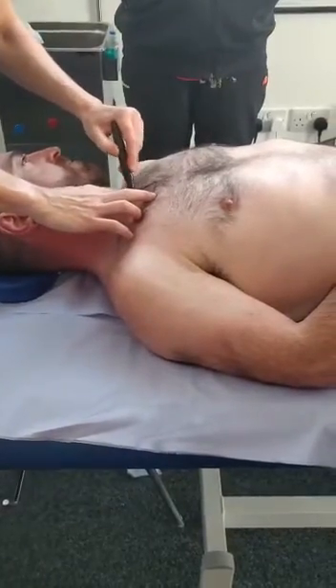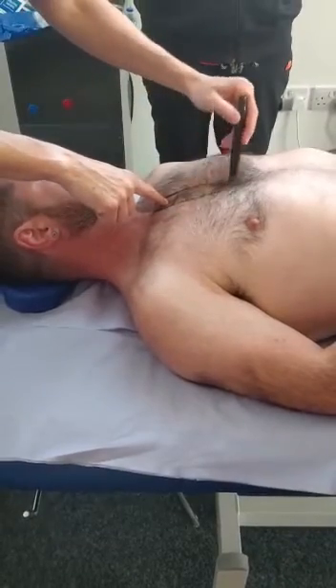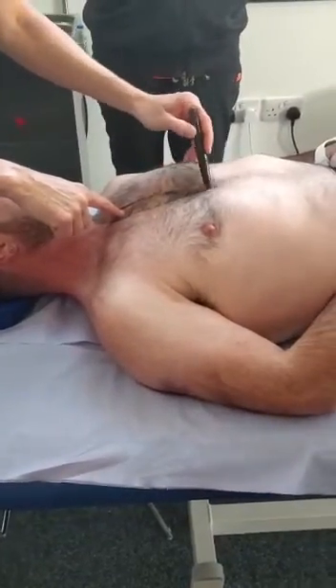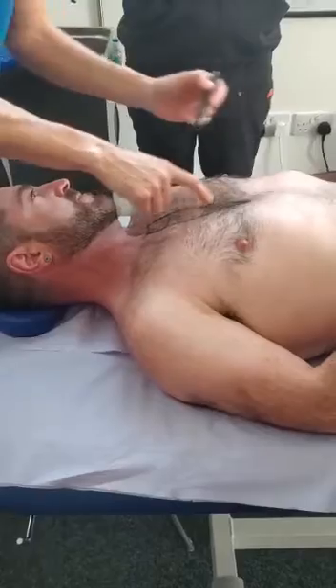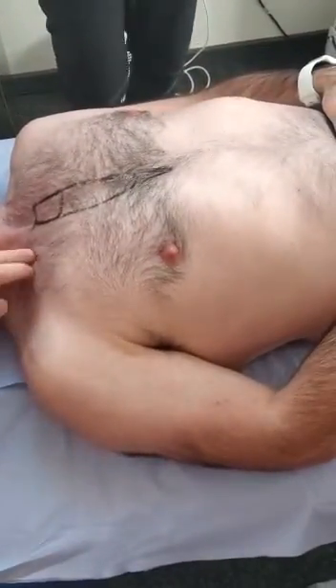I'm going to draw the top of the sternum in. Anyone know what the top of the sternum is called here? Manubrium. Excellent. And then you've got the body of the sternum, and this little bit on the bottom is called the... Xiphoid process. Xiphoid process. Wonderful.